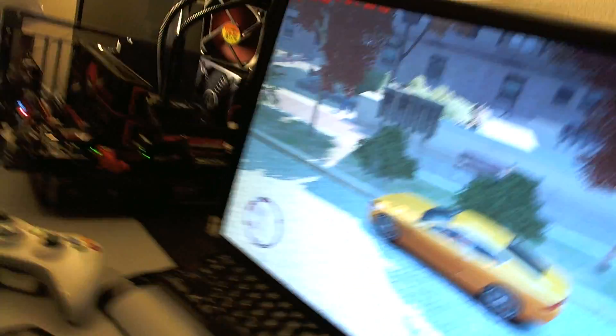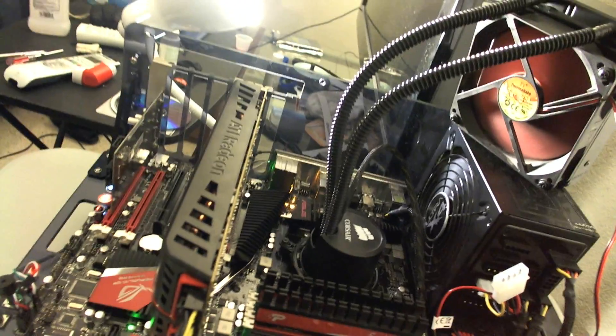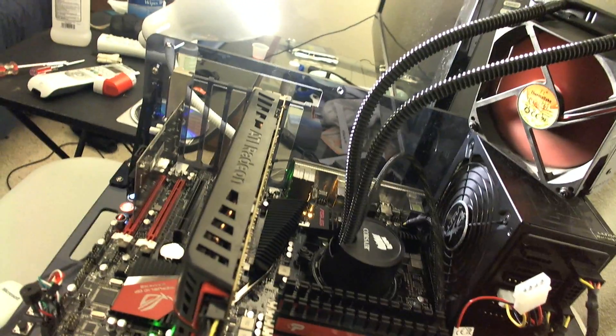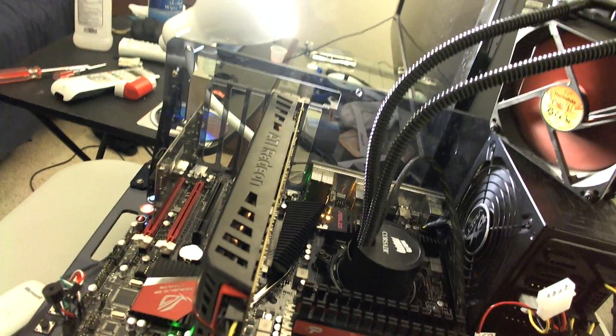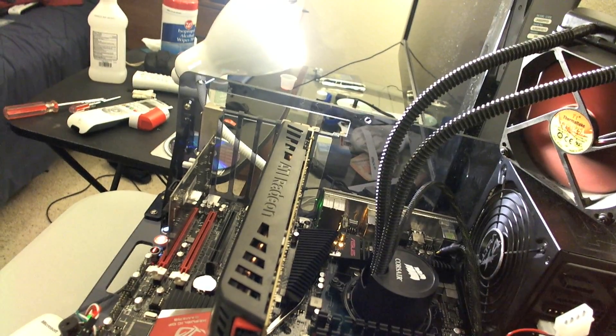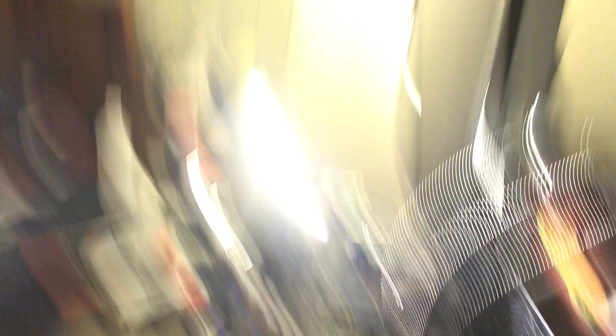You can hear some gameplay right now. I'm going to max up the RAM, add the other 5830, and I think I'll be done. I'm going to do some benchmarks — 3DMark 11 — I'll run those with my Crossfire setup.